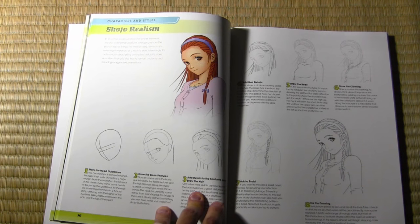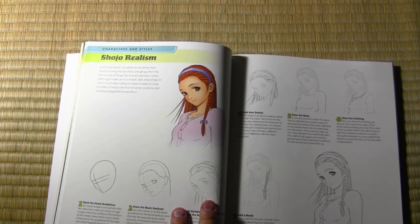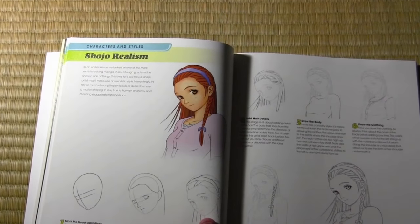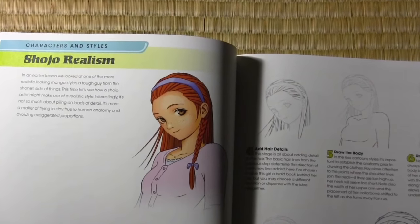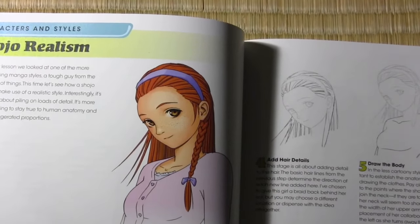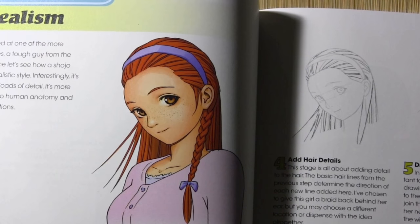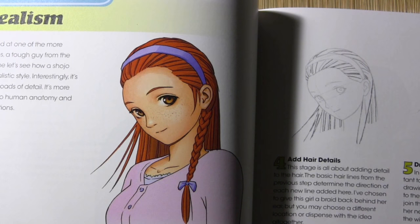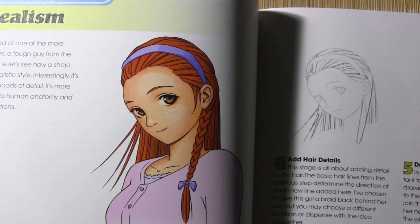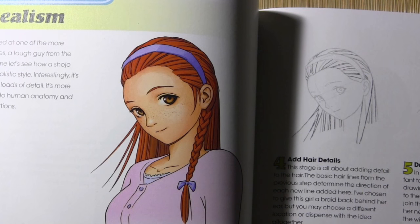This is a lesson called Shoujo Realism — again quite different from the previous lesson, showing you how to create facial proportions a little closer to real human anatomy. From one lesson to the next I was constantly trying to show the rich variety of styles within the manga world. My theory was that the more of these different styles you learn, the more you can blend them to create your own one-of-a-kind style.